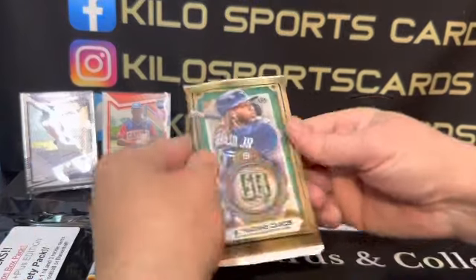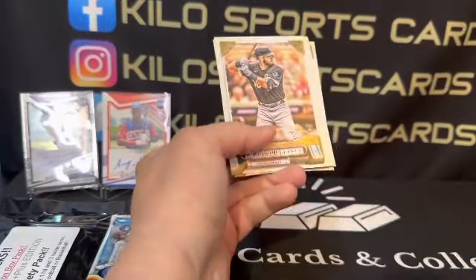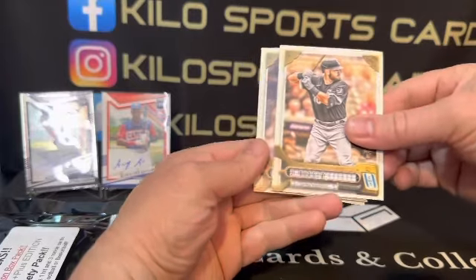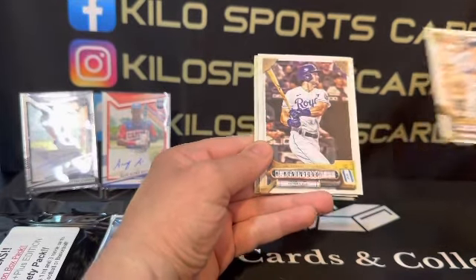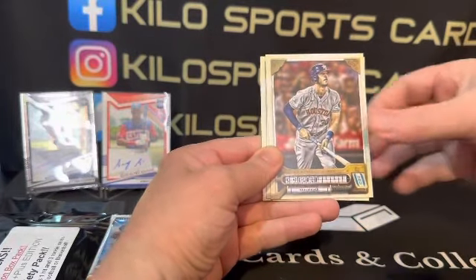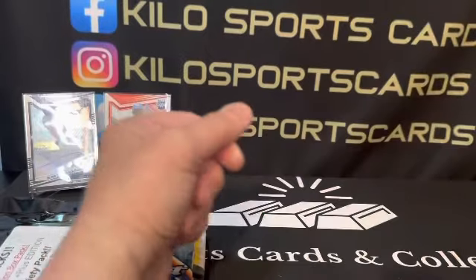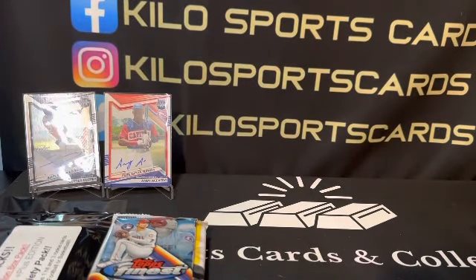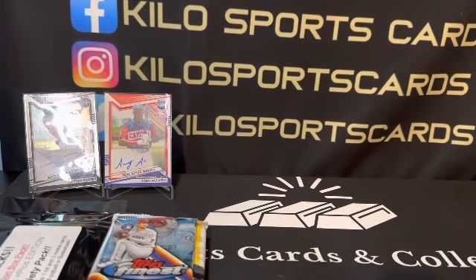Alright, Gypsy Queen. Starting off with Jake Burger, Jose Berrios, Will Smith, Andrew Benintendi, Dallas Keuchel, Kyle Tucker, Leody Taveras, Max Kepler. Nothing crazy — let me double check to make sure we didn't miss a short print. I don't think so. I don't think they did Bazooka backs this year, so it was mostly just a base pack.